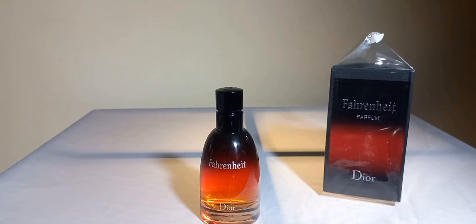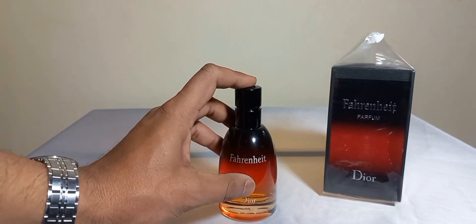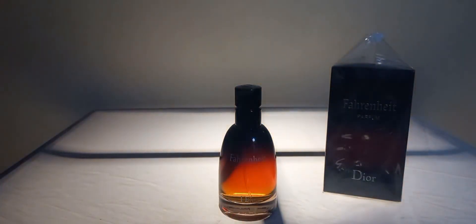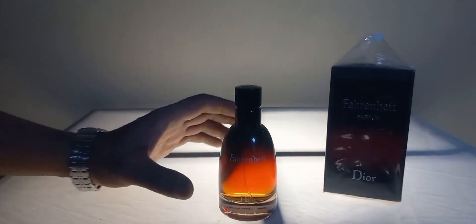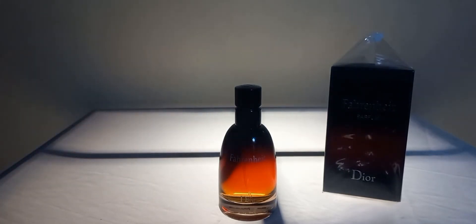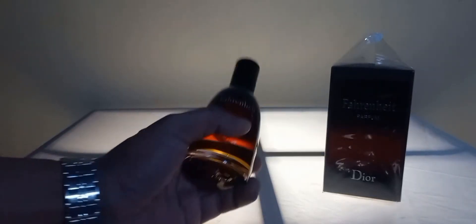I will call it an all-four-seasons fragrance. There is no issue — you can wear it in cold or warm weather. You can wear it in the morning, to the office, college, school, or university. You can wear it at any festival. It's not a very loud fragrance, but it has good projection — more than arm length — approximately 3 to 4 hours of projection.